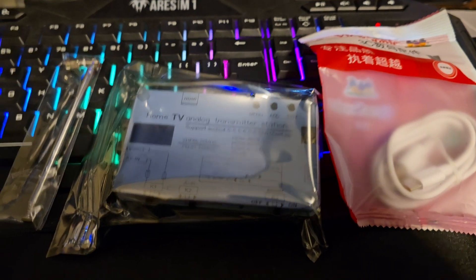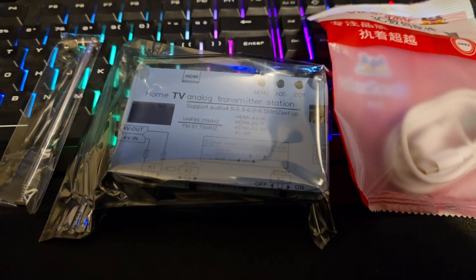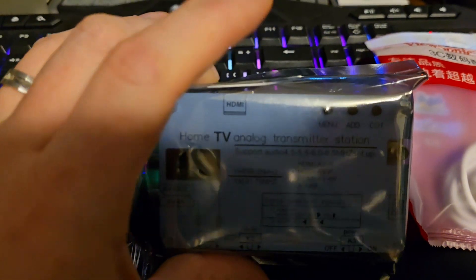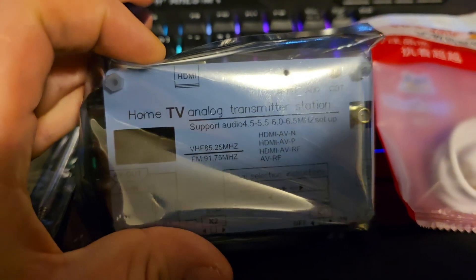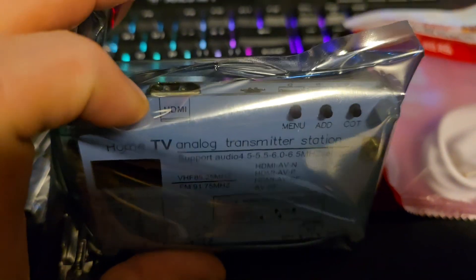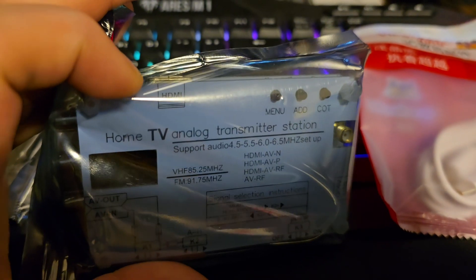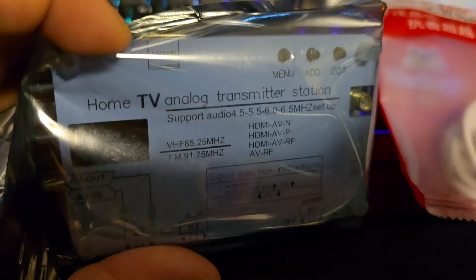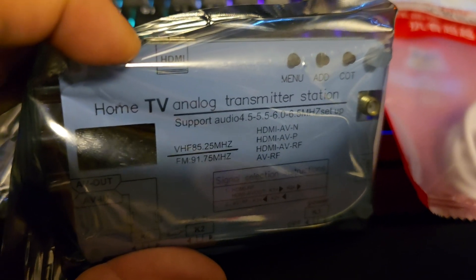Hey Arizona Master fans, we are back finally with some tech stuff today. I'm very excited about this. This is a home TV analog transmitter station. This is to send RF TV signals just like you used to get on your CRT TVs back in the 90s, with the VHF signal on here.